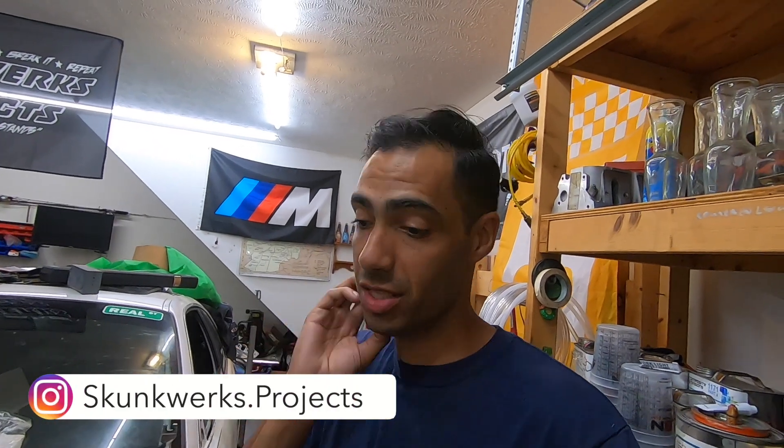What's going on everyone, thanks for checking out the channel. I am super excited because today we're making a lot of progress — so close to finishing up the engine. But before we get into that, please make sure you subscribe to the channel, like, share, all that other stuff, and follow us on Instagram at Skunk Works Projects.